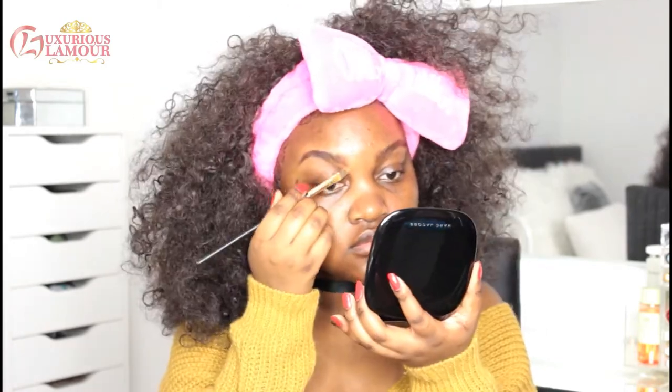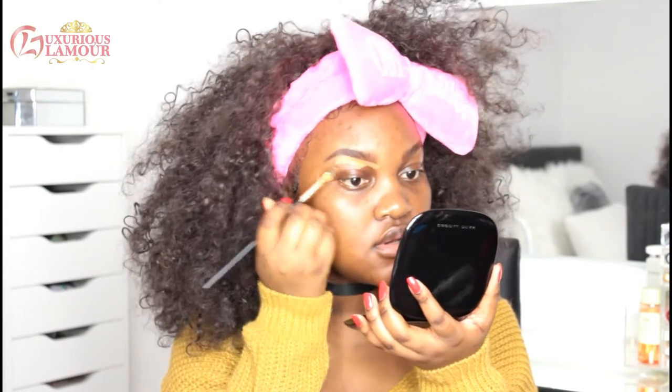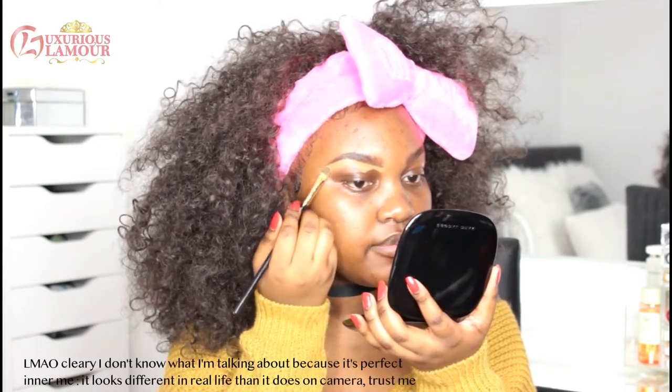To carve my brows, I'm going to go in with the Makeup Revolution Conceal and Define Concealer in shade C13. I only bought C13 and C14, but I'm not sure if C13 is going to be nice enough for me to highlight. This is darker than what I would normally use — it would probably be perfect for the top of my brows, just not the bottom.